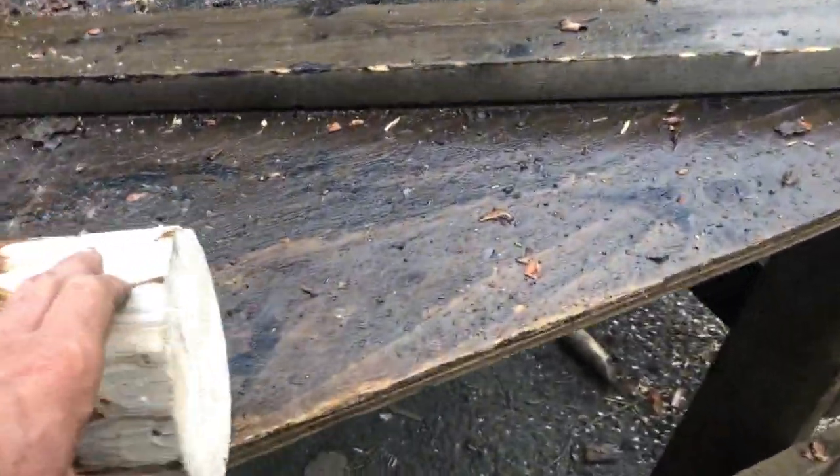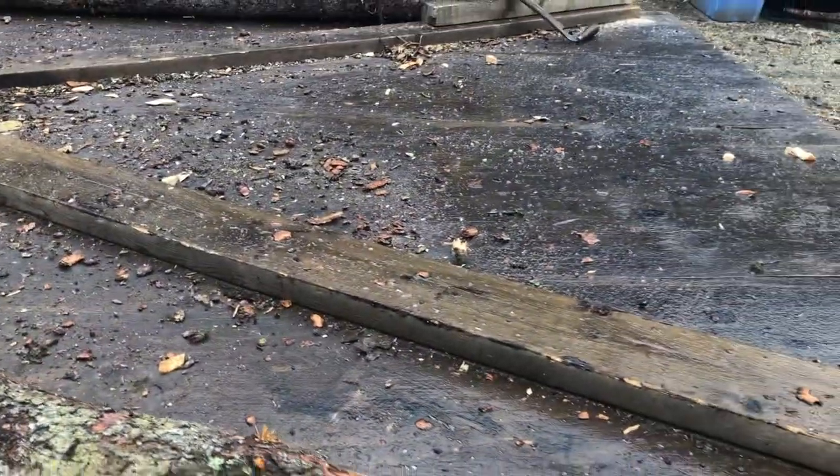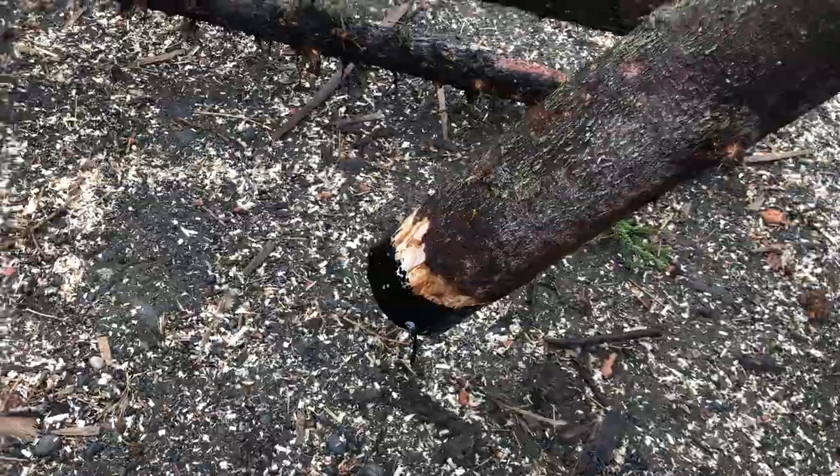The first thing we're going to do is peel the first few inches off the bottom of each log using a draw knife. The reason I'm going to do that is because I'm going to coat that with some tar — I think it'll help preserve it a little bit better.